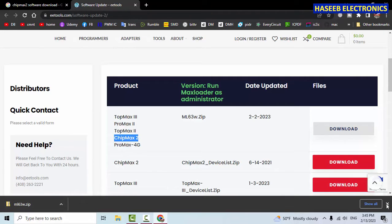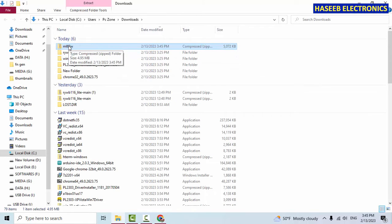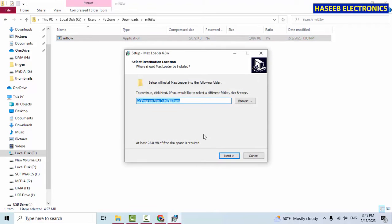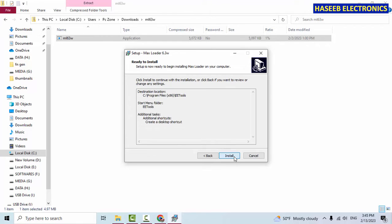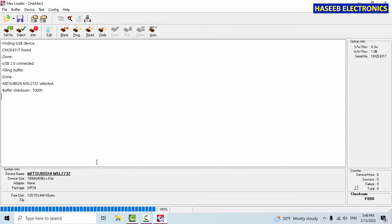The download is now complete. Show in folder — ml63w. Double-click, run, yes, next, next, next, create desktop shortcut, yes, install, launch Max Loader. Yes — ChipMax 2, E4317 found, USB connected, filing buffer done.